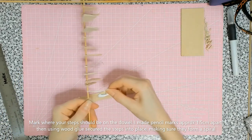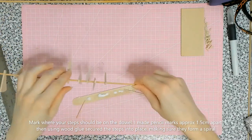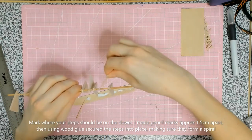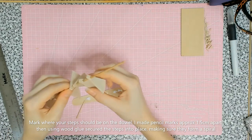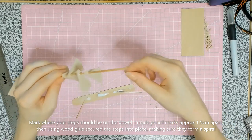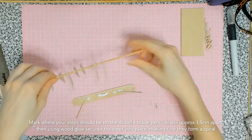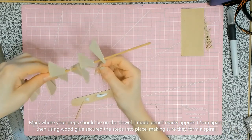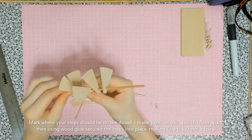Once I'd marked the positions I glued the steps in place using a strong non-toxic wood glue — I used Evo-Stik but you can use any strong adhesive. It's worth bearing in mind that you need to glue the steps in the correct direction. I accidentally did it wrong and had to correct myself, so make sure your spiral goes the right way. I had to swivel them around again.